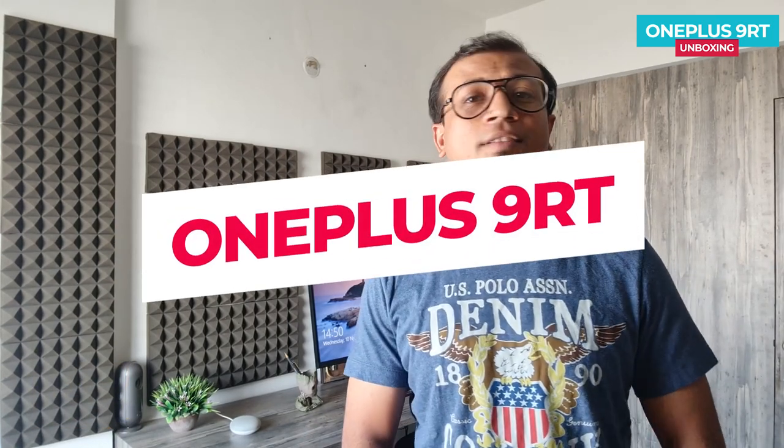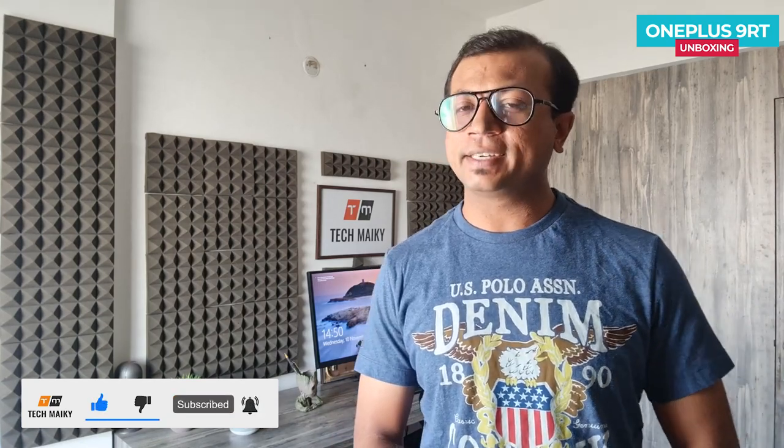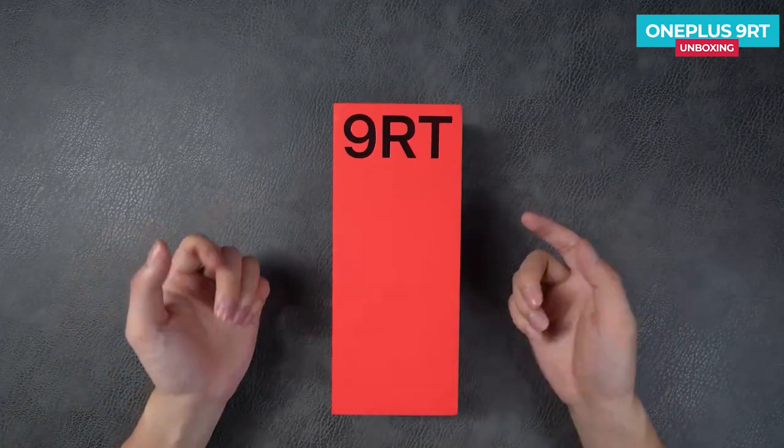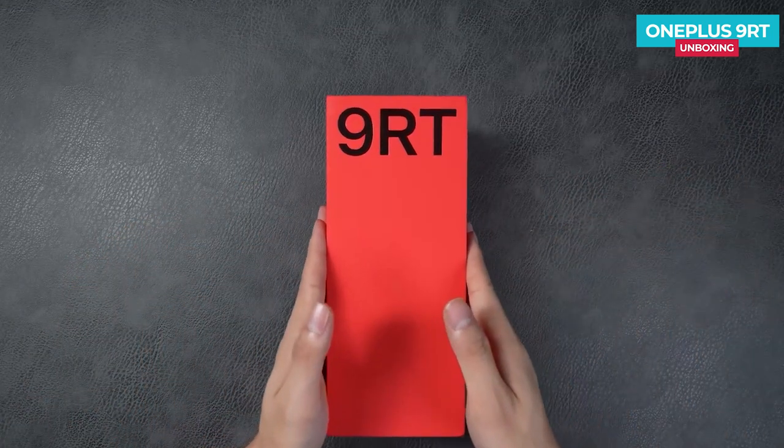Today we're doing the OnePlus 9RT unboxing and short review. This video is aided by my friend from China so I can give you the latest technology updates first. Hey guys, Mikey from Tech Mikey — please consider subscribing and turning on notifications by hitting the bell icon for the latest technology updates and amazing tech videos. Let's start with the unboxing. The packaging of the OnePlus 9RT continues the long strip red packaging style.